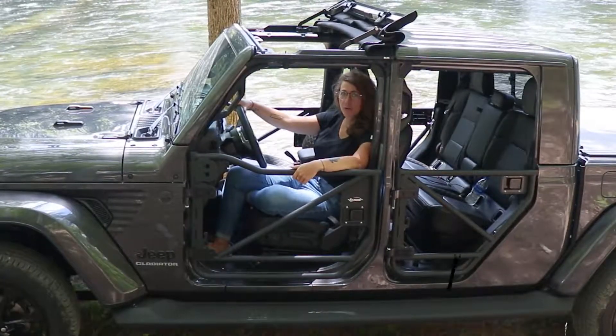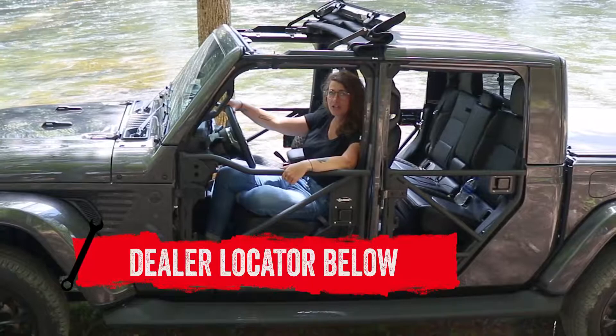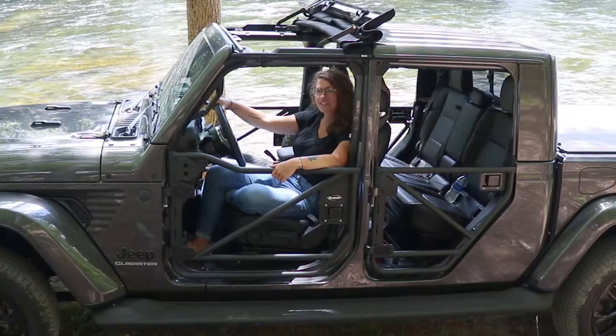If you are interested in purchasing the Rancho Rock Gear front and rear tube doors or looking to have them installed, check out our dealer locator below. And as always, thank you for watching In The Garage. We'll see you next time.